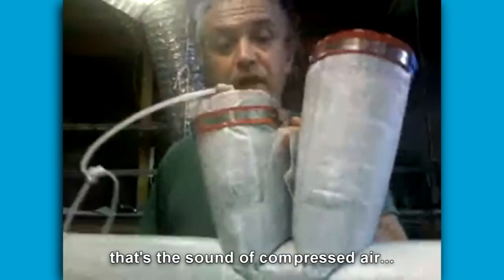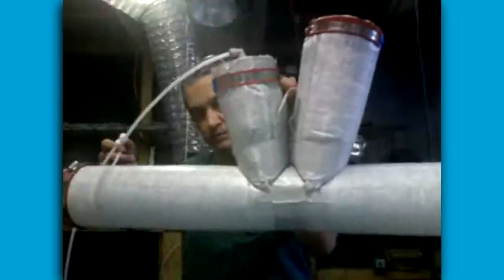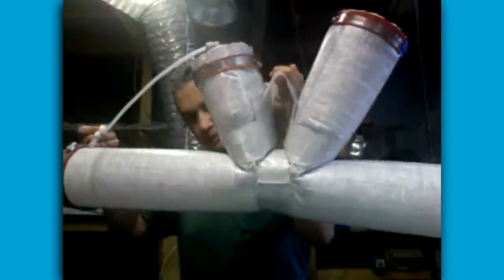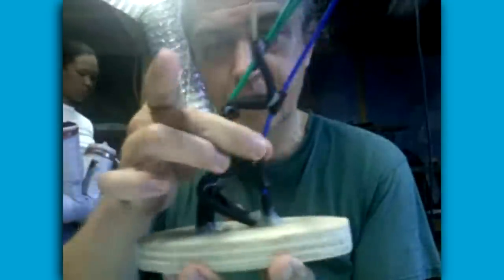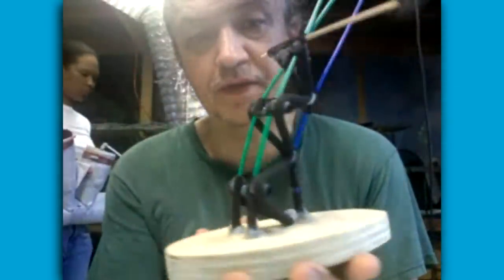That's the sound of compressed air. What I'm going to do is just move this back and forth for you. So what's happening there is, in that model, we're controlling how the air is actually going through these green tubes and the black tube and the blue tube. And by controlling the air going through these different tubes at different times, you're able to actually shift the dynamic of the kinetic elements.